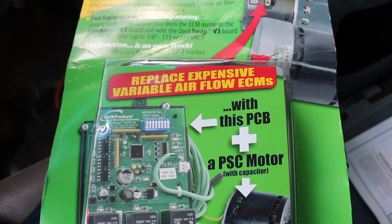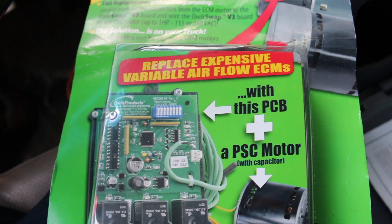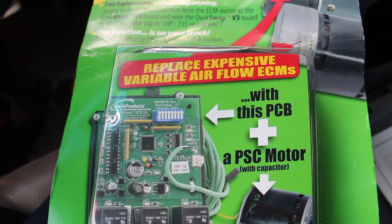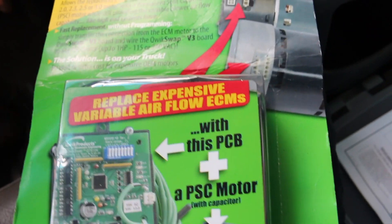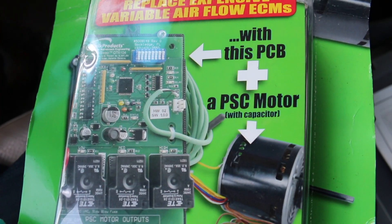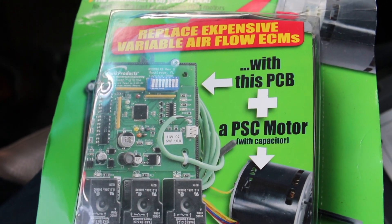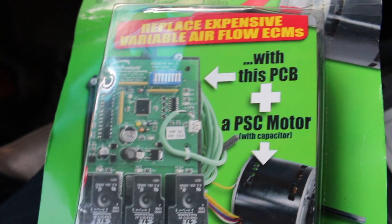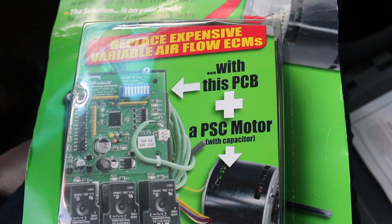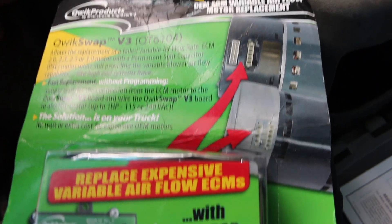Got a call yesterday about an evaporator fan motor going bad on a variable speed system. I could have put a relay or contactor and hooked it up for one speed, but the system is not under warranty so I want a more permanent fix and keep the functionality. I bought one of these Quick Swap V3 boards. It's a Trane variable speed motor — the customer wanted multiple speeds and a more natural feel, so I'm going to pop this board in.